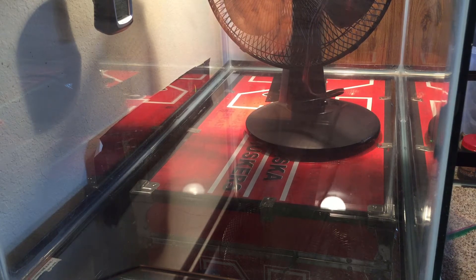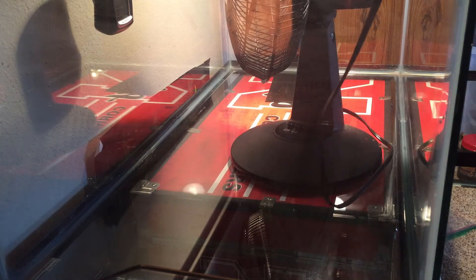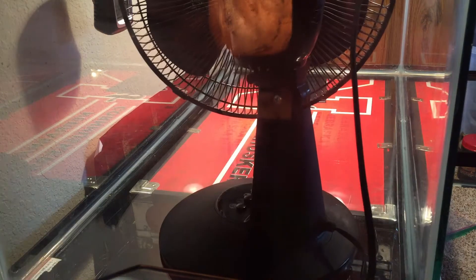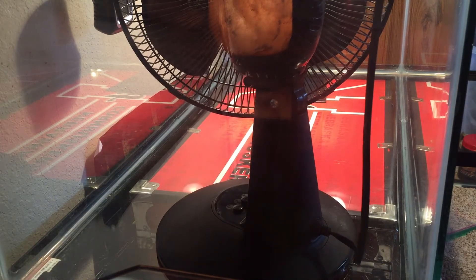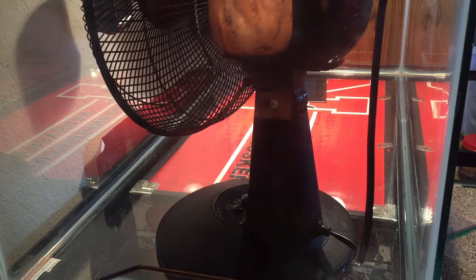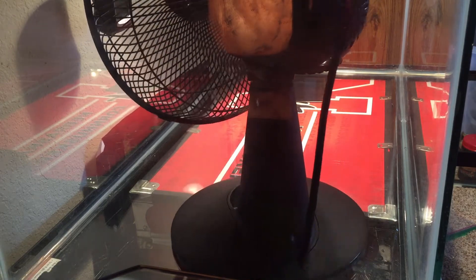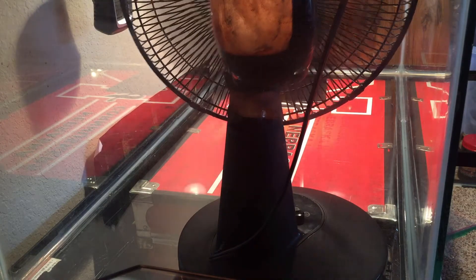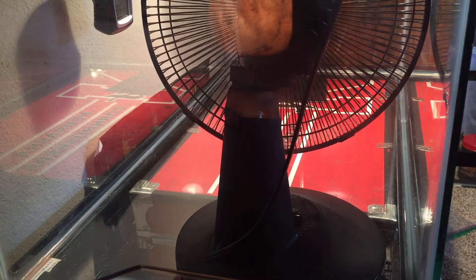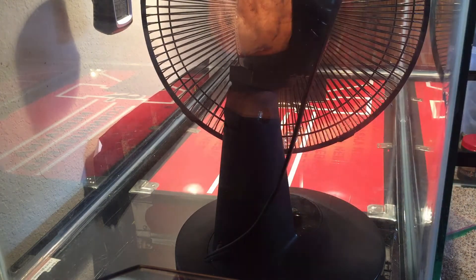I'll go a little bit closer, maybe have it turn around. And we'll have that blow out for the next little bit. In the meantime, while that is blowing out, I will grab my Windex for the outside clean of his tank.